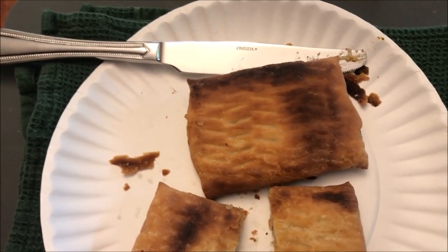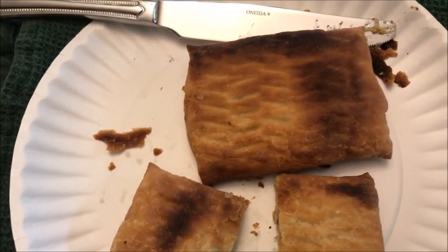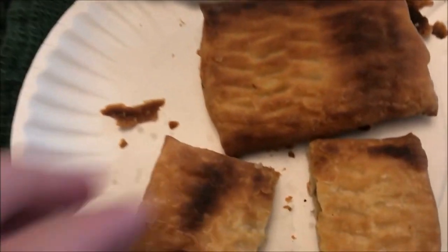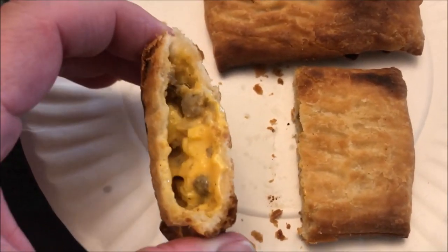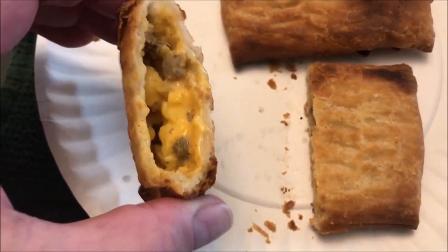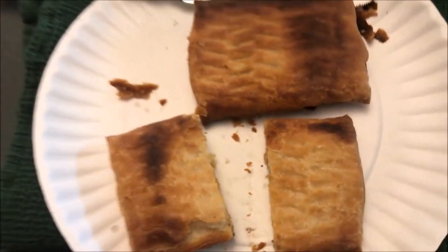Okay, here they are out of the toaster. I like mine a little dark - probably not that dark though. I should have gone with two cycles on one instead; I went with one and a half, which wasn't quite hot enough. Here's what the inside looks like - I've cut it in half so you can see inside. It's pretty full of eggs, cheese, some potatoes, and sausage.